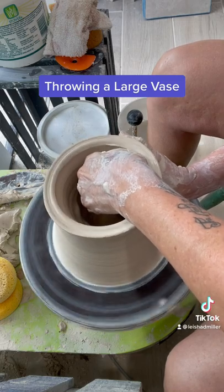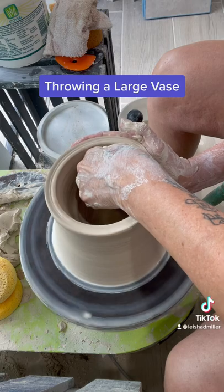You can see a little bit of wobble in this, and that's just because of the weight.